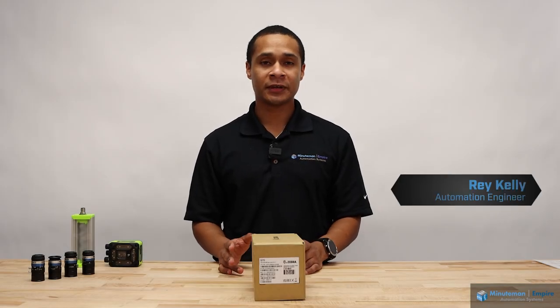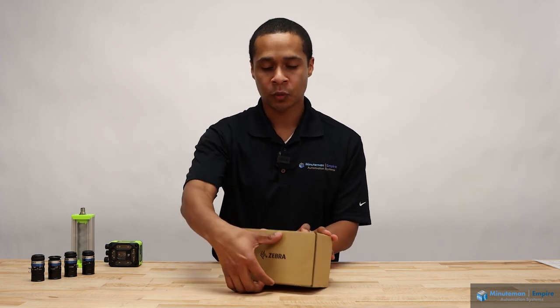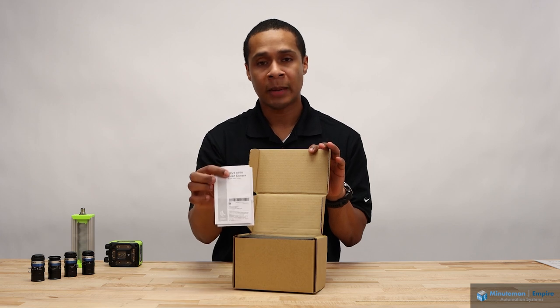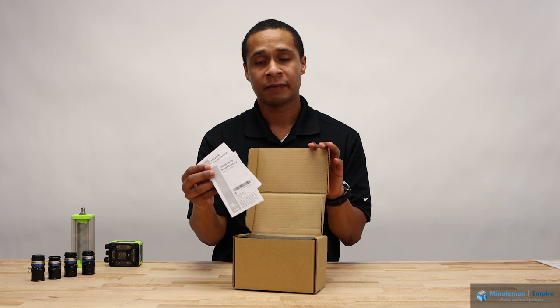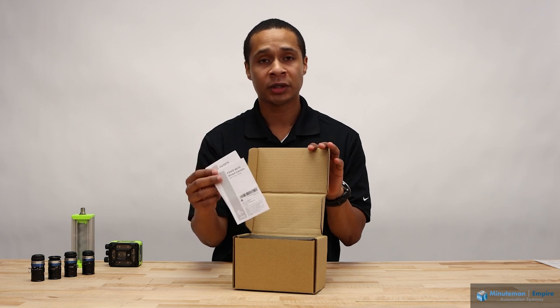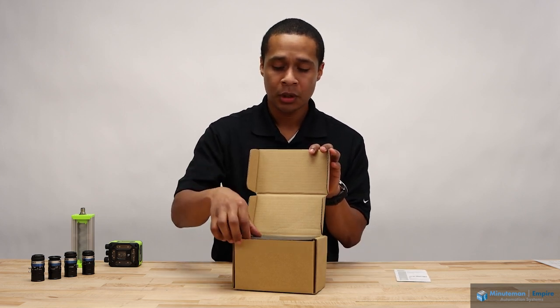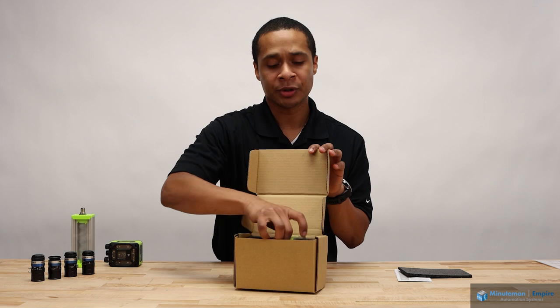Today, we're going to talk about the Zebra FS VS-70. We want to do an unboxing with everyone here. Opening up the lid, inside you'll find the paperwork — two pieces of documentation: one being the Quick Start Guide that takes you to a website where you can download documentation and manuals, and the other being a regulatory guide. There's also a little bit of foam for protective shipping, and then the actual camera itself.